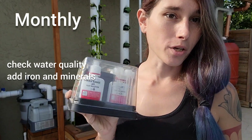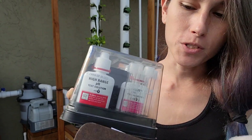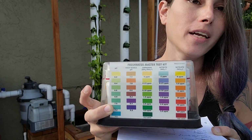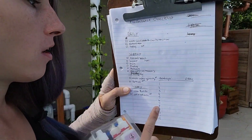Moving on to monthly maintenance, it consists of two things. One is testing the quality of your water using a freshwater test kit. What you do is simply fill up these little vials with your pond water, and it'll tell you on each bottle how many drops to add per vial. Then it'll change color and you compare that color to the color chart on the back. I like to write it down month by month so that I can have a clear understanding of any seasonal changes in my water quality.